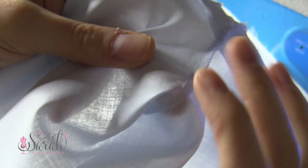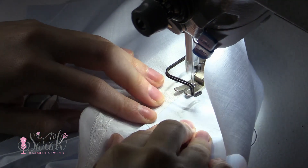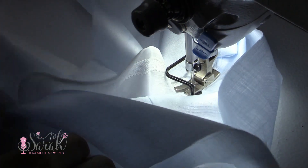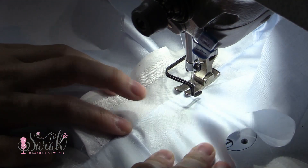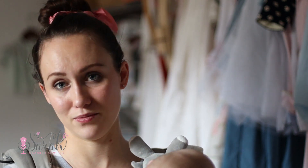Then I understitch. To understitch, I take that entire seam over to the lining side of the garment. With the right side of the lining facing up, I stitch really close to where that seam is — just a hair over on that lining side. What this does is prevent the lining from rolling up onto the right side of the garment. It just polishes off the garment nicely and makes everything lay nice and flat.